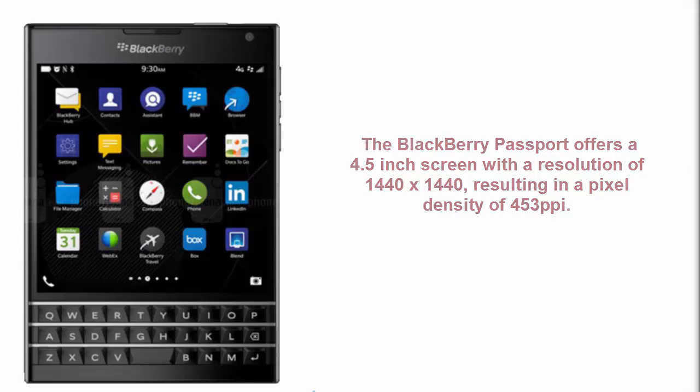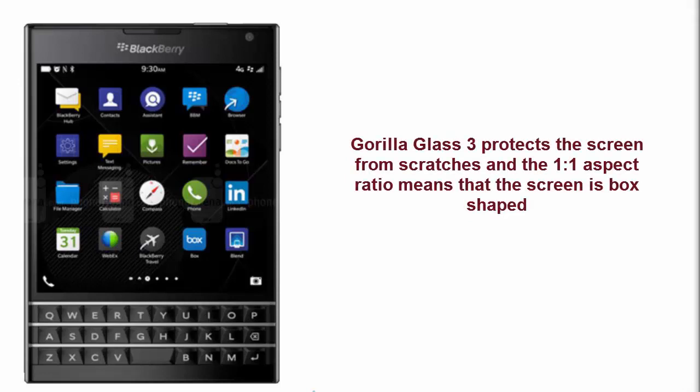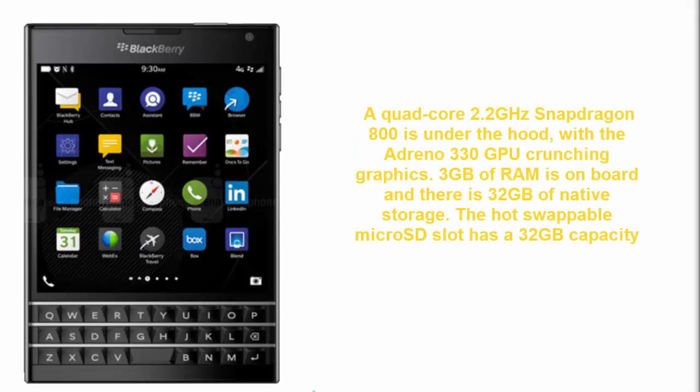by 1440, resulting in a pixel density of 453 PPI. The HTC One M8 has 441 PPI pixel density. Gorilla Glass 3 protects the screen from scratches, and the 1:1 aspect ratio means the screen is a square shape — essentially a box shape.